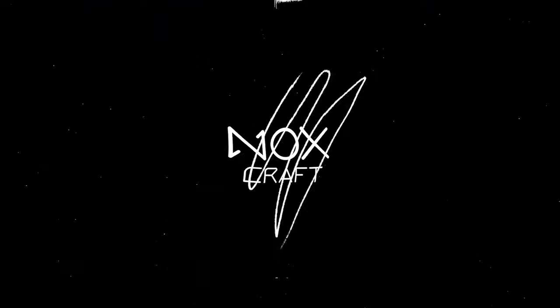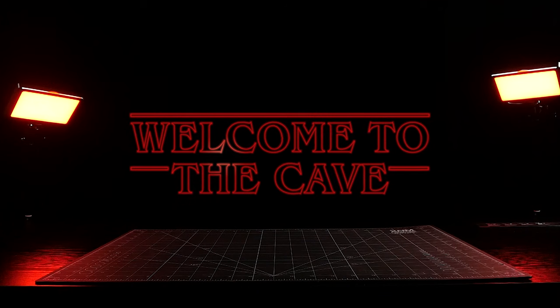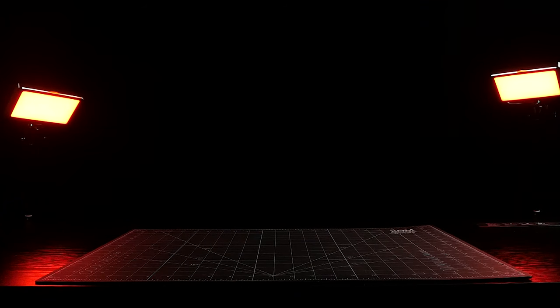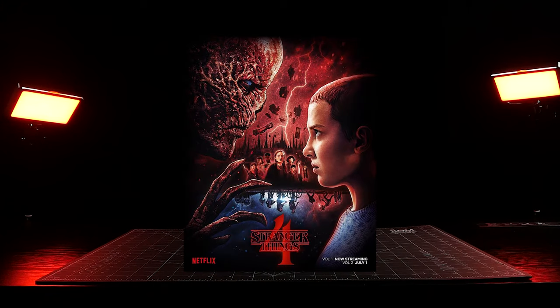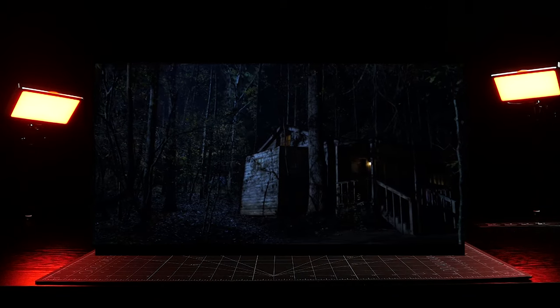Hello everyone, welcome to the cave. If you're like me, you're probably still recovering from the season four finale of Stranger Things. But since season five is still two years away, I figured what better way to deal with my emotions than by building a tiny version of Hopper's cabin.